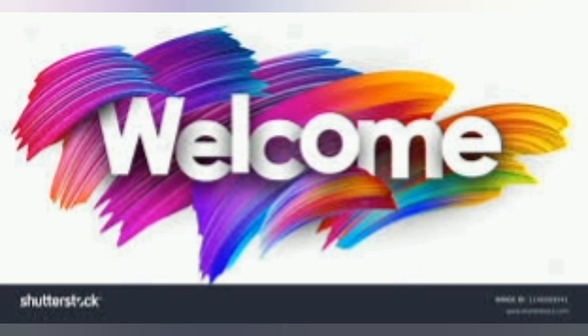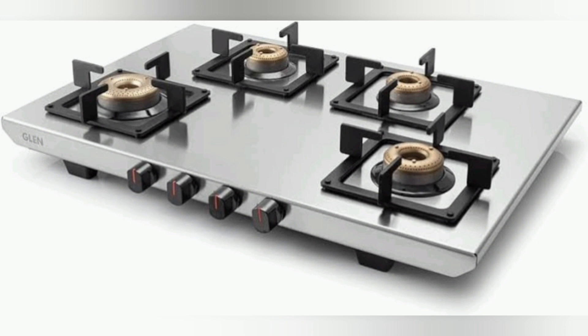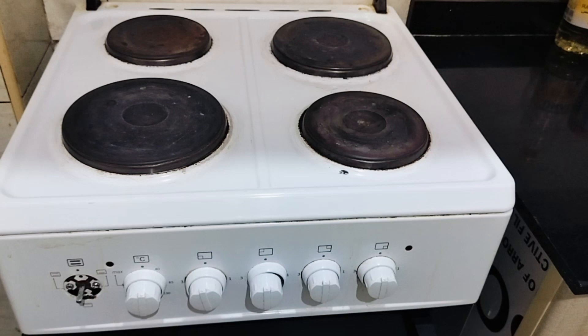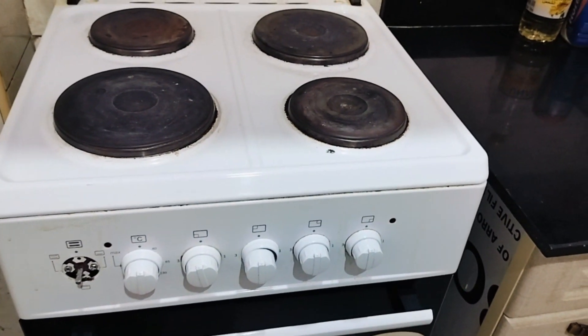Hi guys, I'm going to show you what you need to do in this video. I'm going to show you how to use the gas stove or the other side — how to use the electric stove.